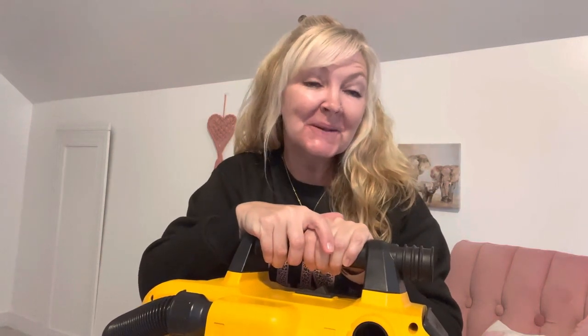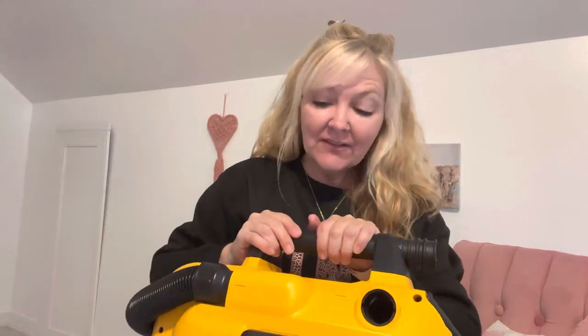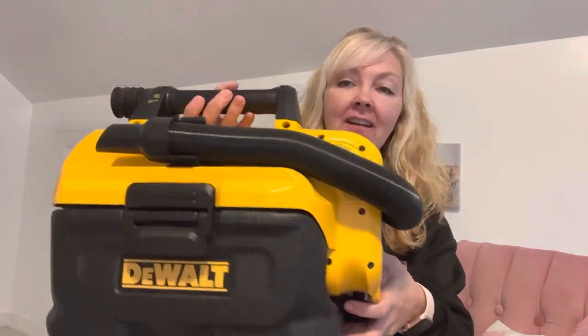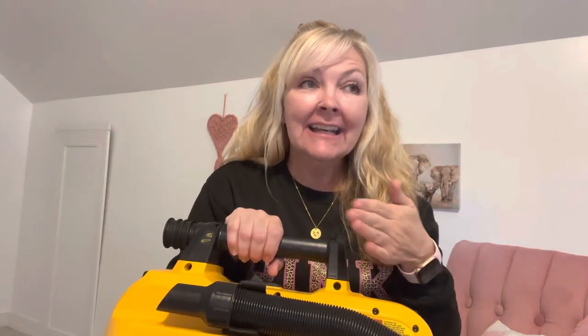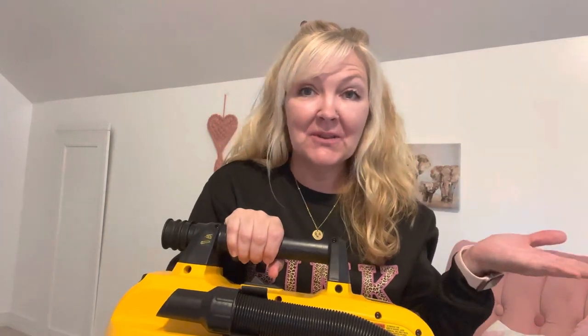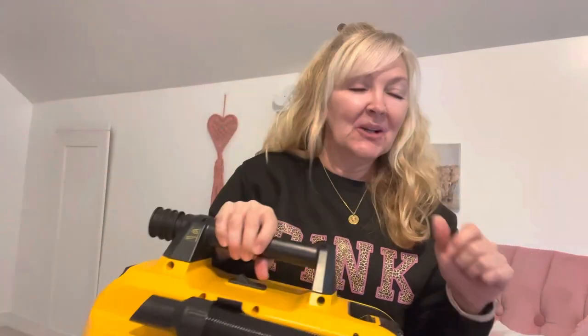Okay y'all, I hope that you all enjoyed this new to me video slash review. If you're interested, go on Amazon and check out the DeWalt. My husband found it and ordered it, and like I said, we really, really like it because it's just so versatile — you can take it anywhere. You can take it on your boat, in your car, truck, van, or SUV. It's just really easy and lightweight. Y'all see, I'm picking it up with one hand. It's just wonderful — we love it. I hope you guys enjoyed this video and have a wonderful rest of your day. Stay safe and until next time — bye y'all!